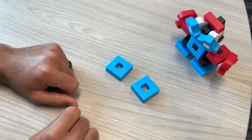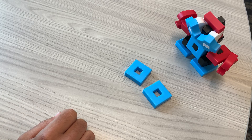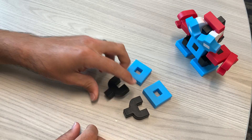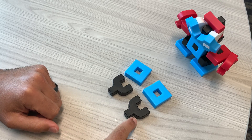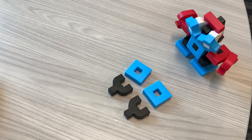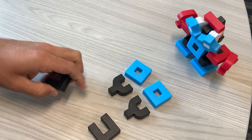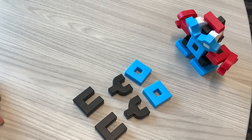First you're gonna need two of these blue squares. Then you're going to need two of these black Y's — they're the ones with the curved corners. Next you're gonna need these U-shapes; we can turn them like this to make them look more like U's.